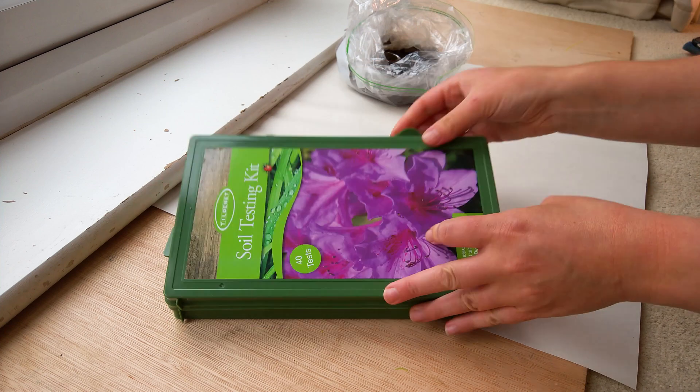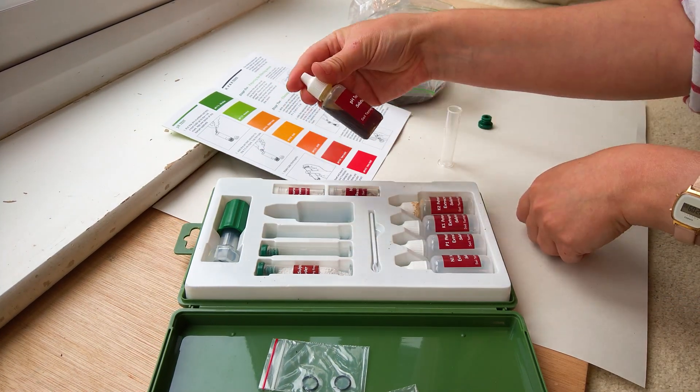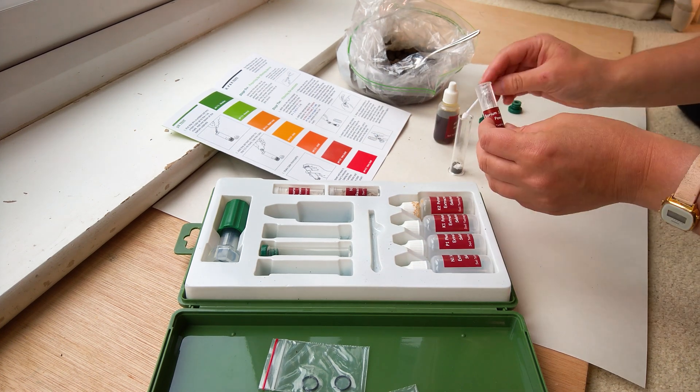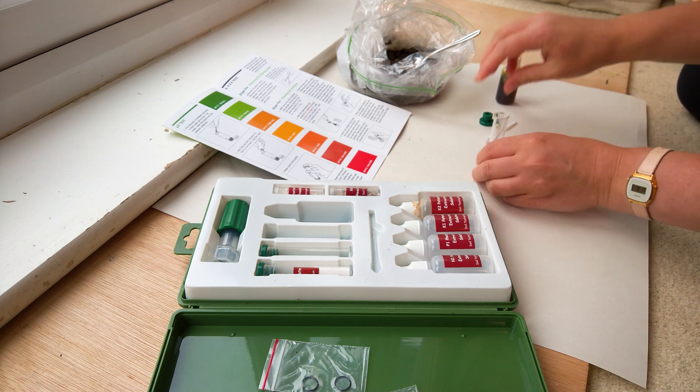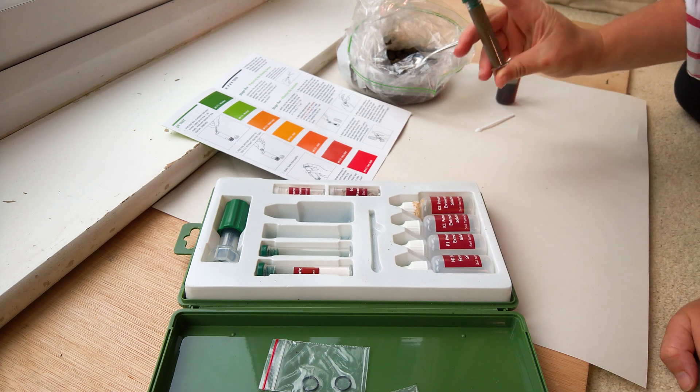Generally, home DIY soil test kits only test for pH and a few macronutrients, whereas laboratory soil tests check for pH and a far wider range of macro and micronutrients.